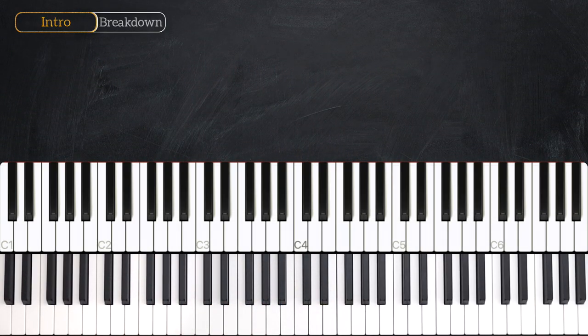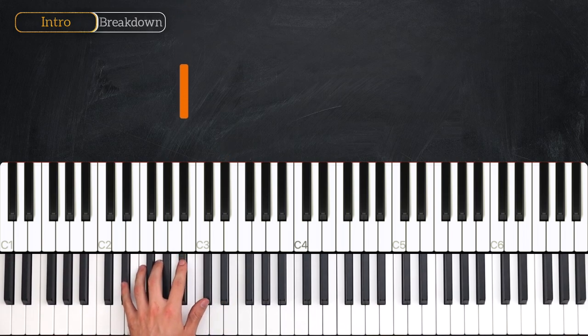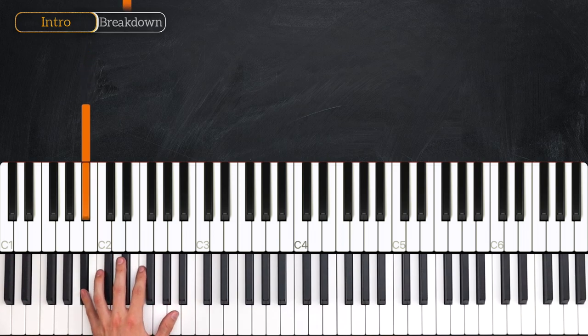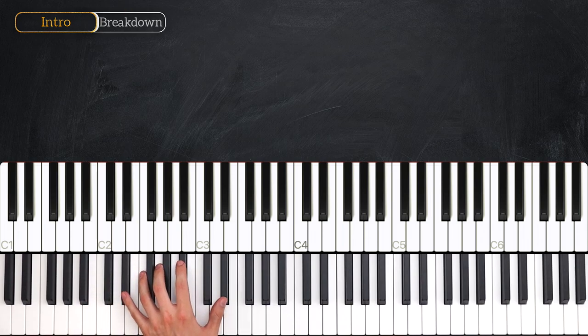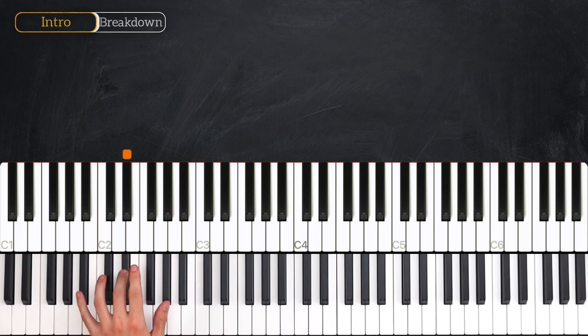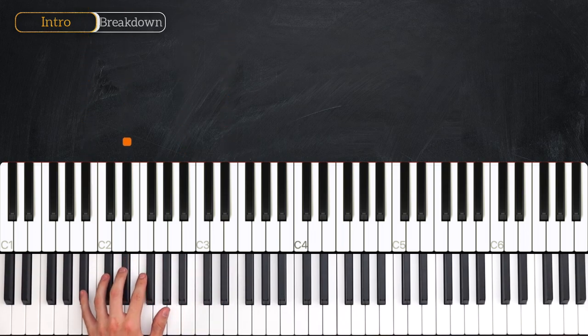We'll start with the left hand pattern. We start with an Eb, Eb, followed by an Eb an octave higher, and then a Bb, followed by a Bb an octave lower, and then we finish this bar with another Eb. The timing there is 1, 2, and 3, and 4, and.